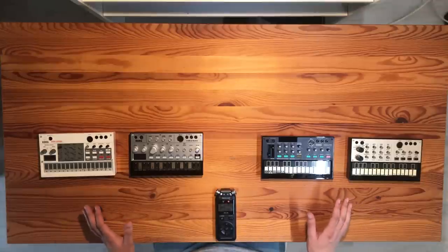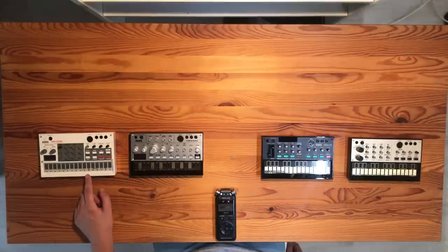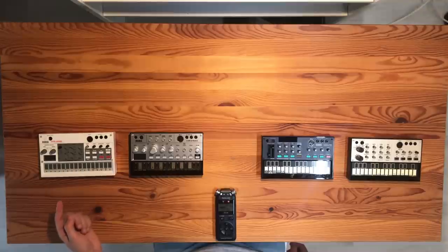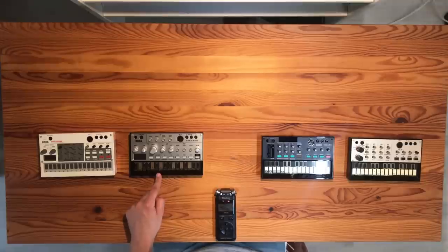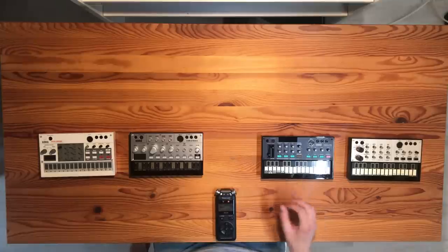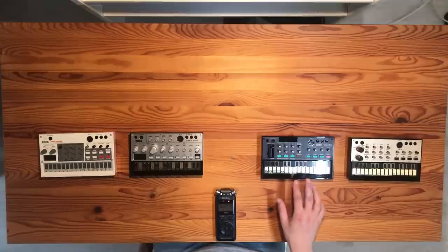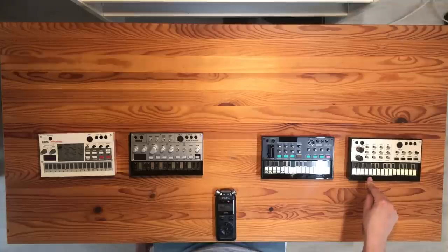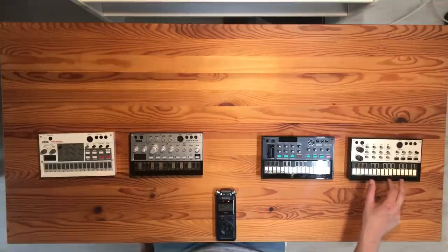These are the four Volcas we use in our jams. We have the Volca sample, which is a digital sample sequencer — we mainly use it for drums, but you could load any sample. This is the Volca bass, which we use for bass lines most often, but it's great for leads as well. Then there's the Volca FM, a digital FM synthesizer — we use it mainly for pads and melody, sometimes percussive sounds. And then there's the Volca keys, an analog polyphonic synthesizer, great for chords, leads, and bass lines.